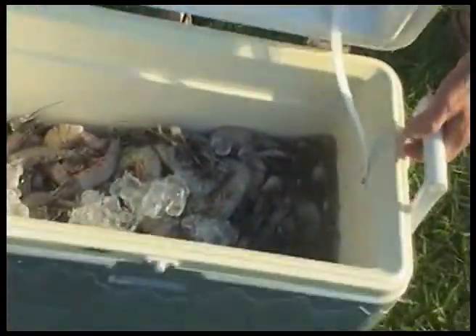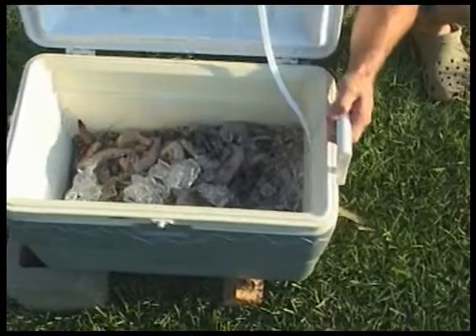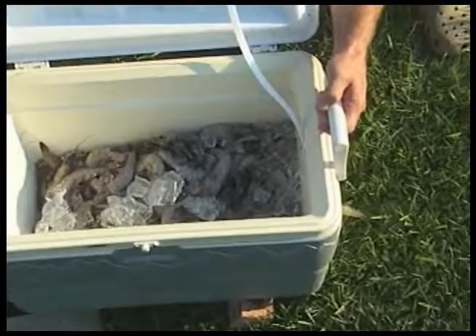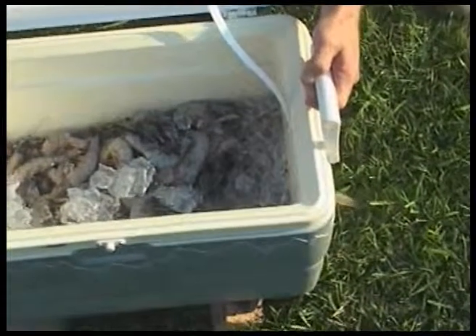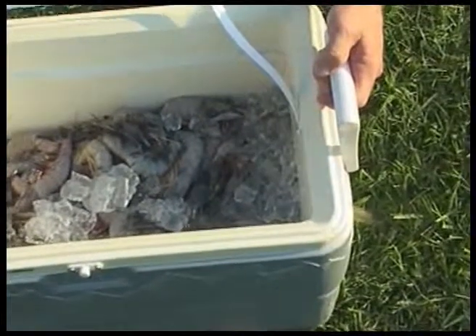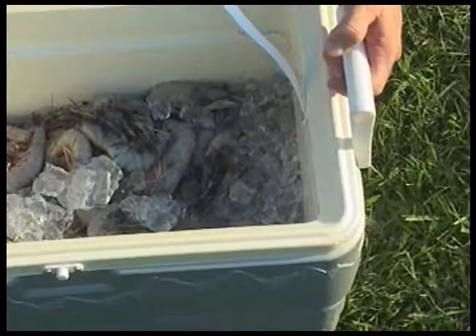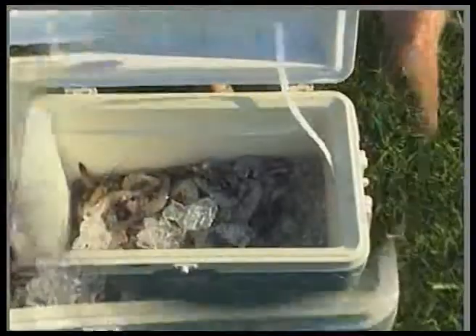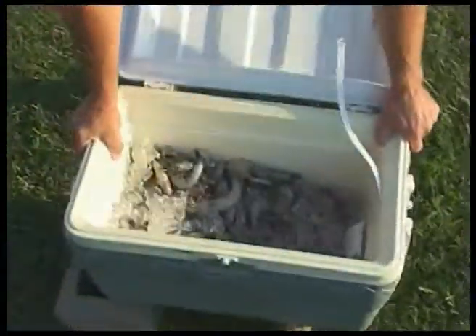And now the drain's open, and as you can see the cooler will drain — and it'll drain all the way out. I get rid of all the excess water in the cooler, and then I can add ice back to my shrimp and keep the shrimp nice and cold. And you can see now that the cooler is virtually empty of all the water.